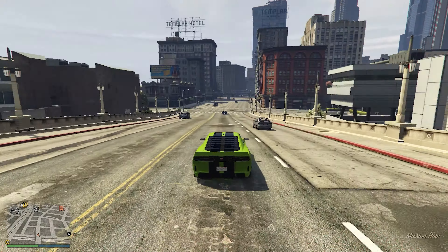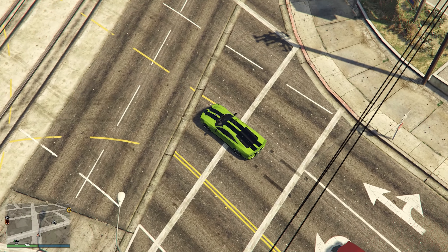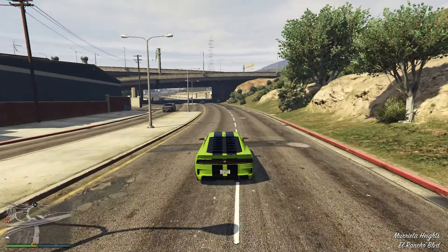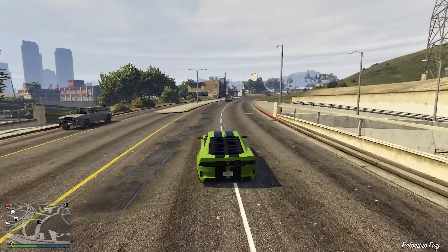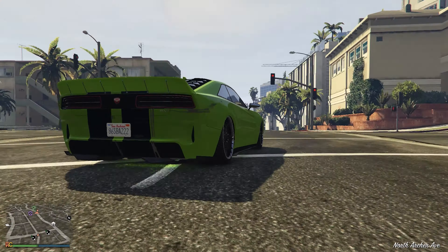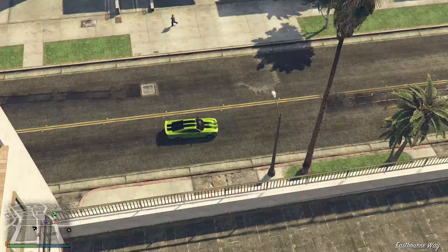Moving on to the top speed — it's not that great either. Being an electric car, it is not the slowest electric car in the game, but at the same time it is not the fastest. It is enough for free roam, but the top speed is not really going to be a strong point. I'll give it a decent score as well.